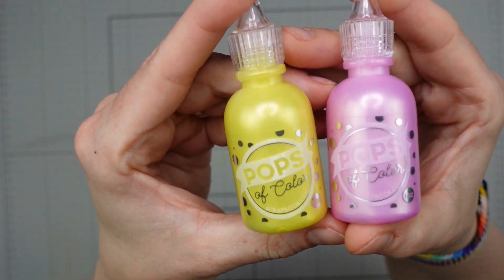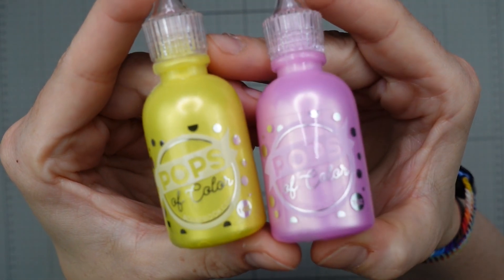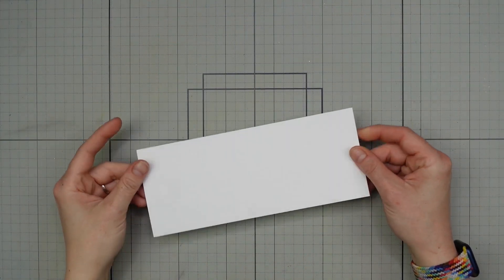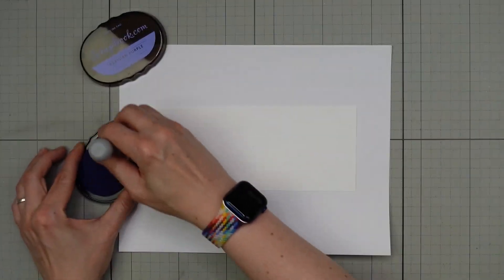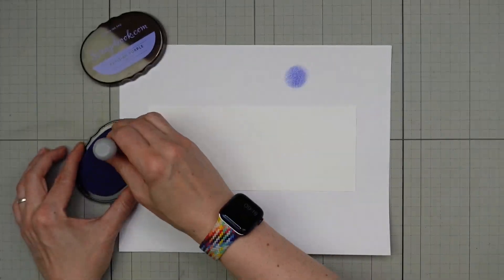And finally these pops of colour — you know me, I love nuvo drops. These are quite similar. I'm going to be using both these colours today on my card. In my experience they dry a little flatter and they're a little bit more like the enamel dots but they have a really nice sheen to them.